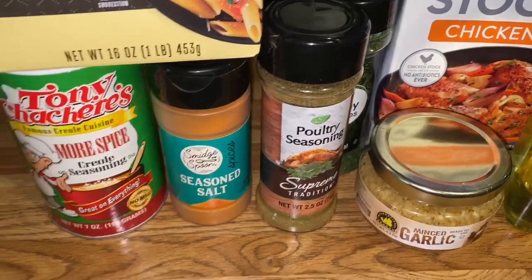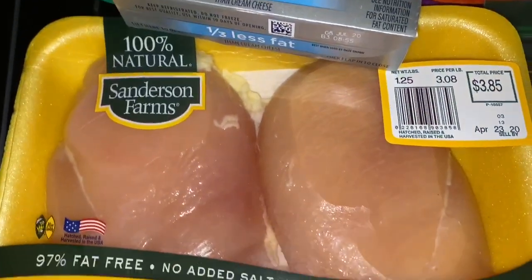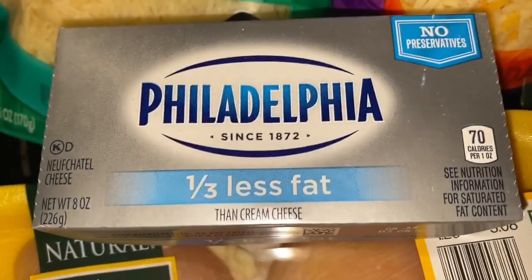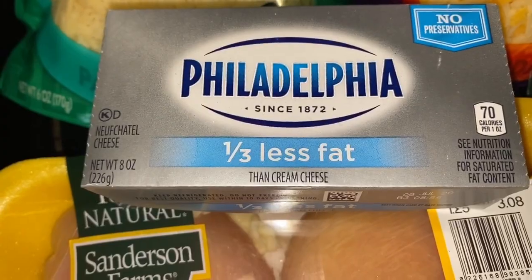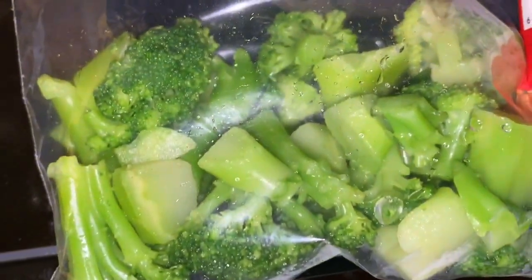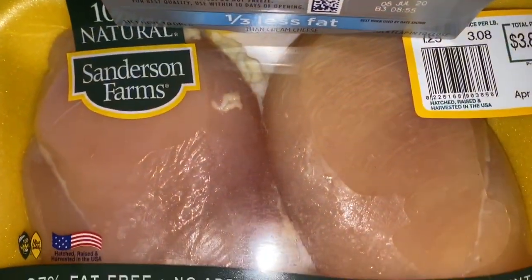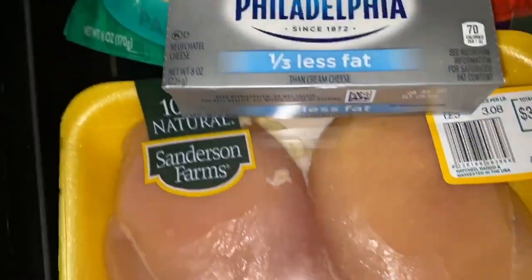Now let me show you the cold and wet ingredients. I'm using boneless skinless chicken breast — it's the Sanderson Farms brand from Walmart or Kroger. I have cream cheese here; I accidentally got the one-third less fat version — it's the only one they had left besides the store brand, and I wanted the good stuff. This is my broccoli, already taken out of the bag. I'm only using one breast since I'm just cooking for myself and testing this out.